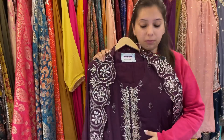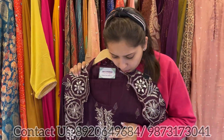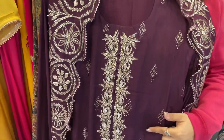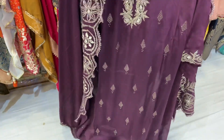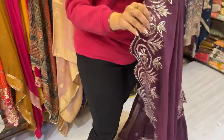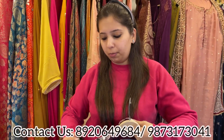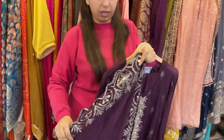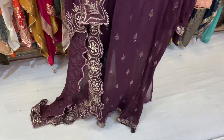Coming up to the next design — very beautiful color matching, everything is so pretty. Pure georgette shirt with sequence work, thread work, and gotha pati work on the neckline, unstitched bottom, and a lovely gotha pati scalping dupatta. Simple and elegant, easily fitted 3XL in size. Price range again under 4000 category.